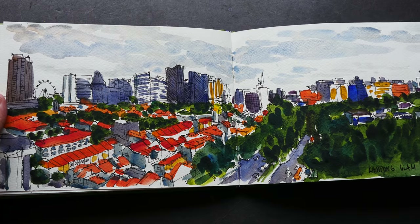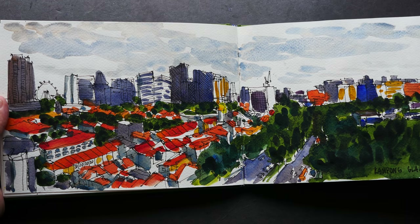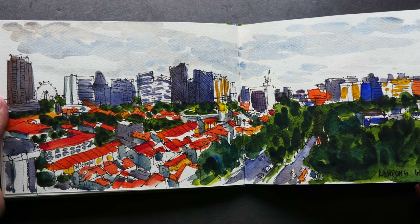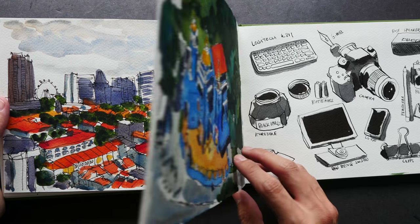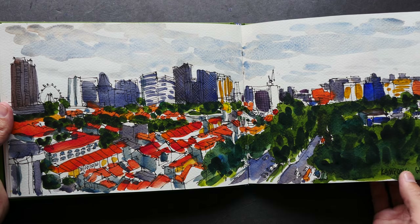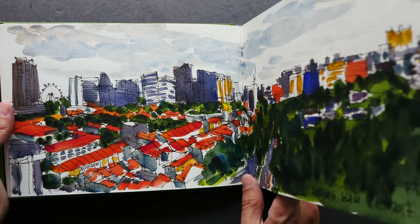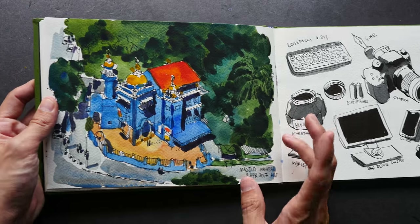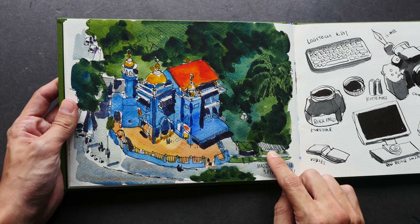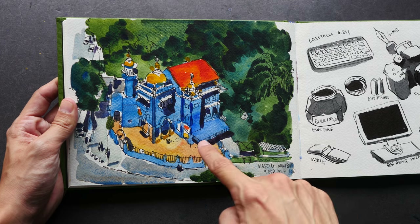This sketch was drawn on location in the Tampines Glamour area. I think I drew this from a hotel room that was quite high up. And this was drawn on location as well — also from the same hotel room, but I looked down at a mosque.